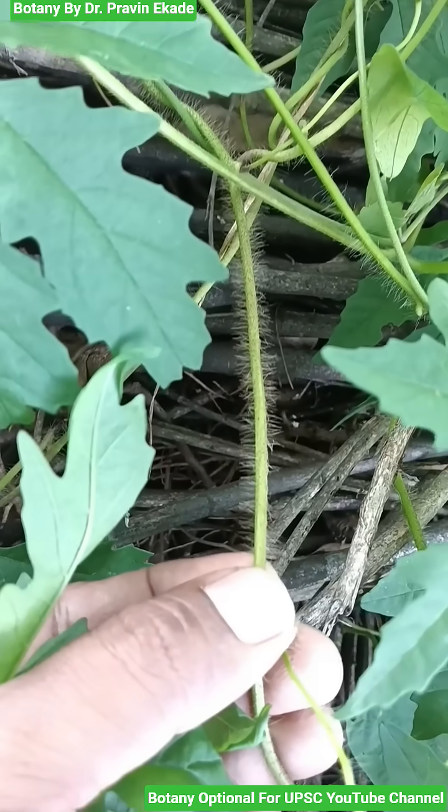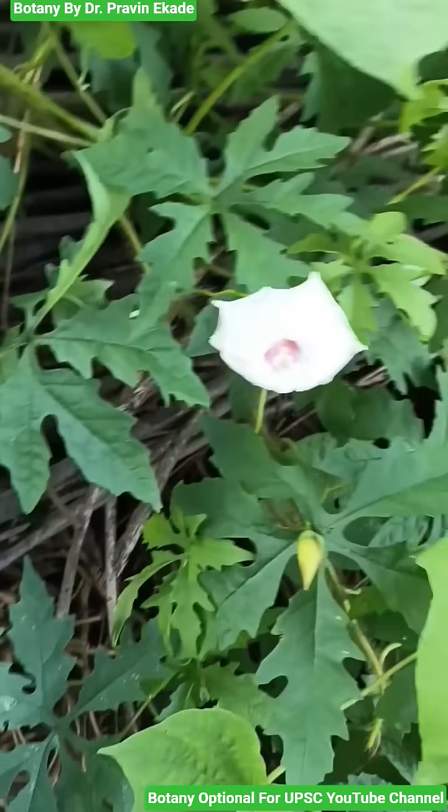Observe the stem. It is a hairy stem and all over the stem you will find the hairs.